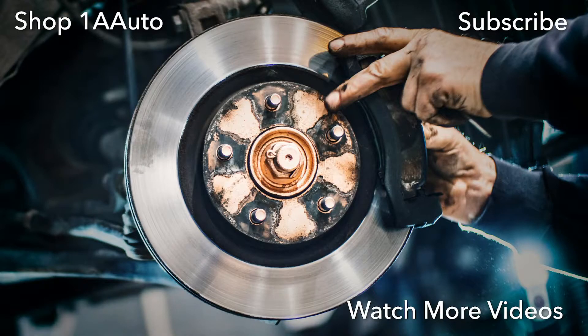Thanks for watching. Visit us at 1AAuto.com for quality auto parts, fast and free shipping, and the best customer service in the industry.